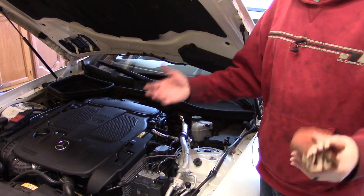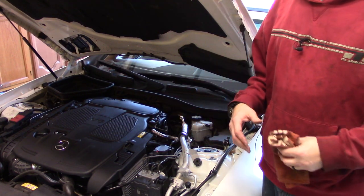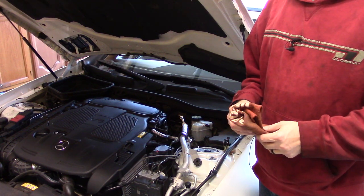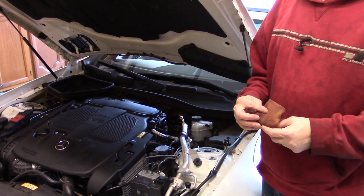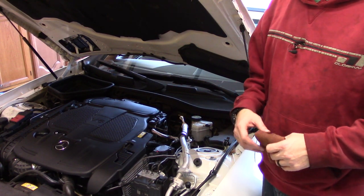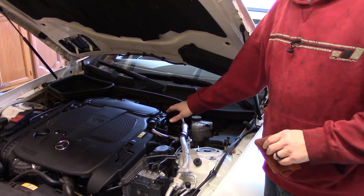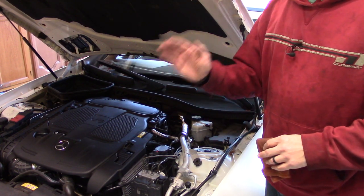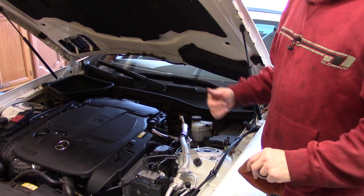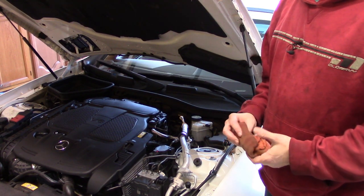If you live in Miami and you're in a lot of stop-and-go traffic and it's hot, I would change it a little more often as well. But anyway, that's checking the oil level — I'm happy with it. It's right in the middle of that mark, so no worries. Sometime in the future we're just going to do the oil interval service reset.